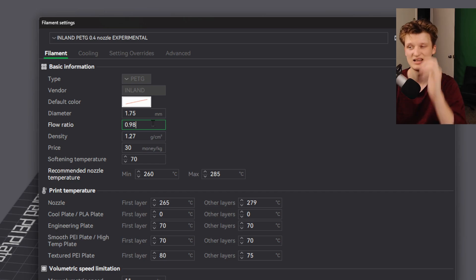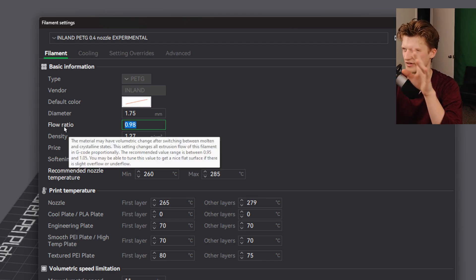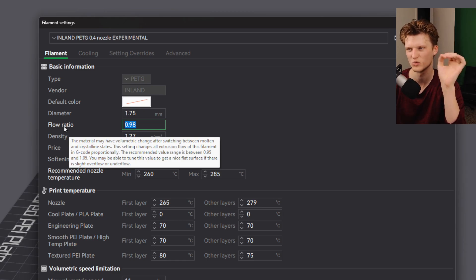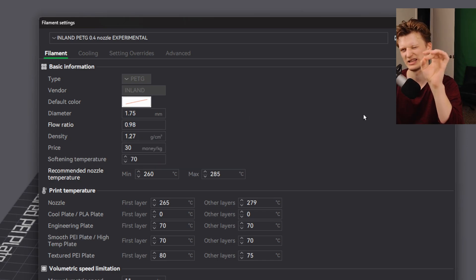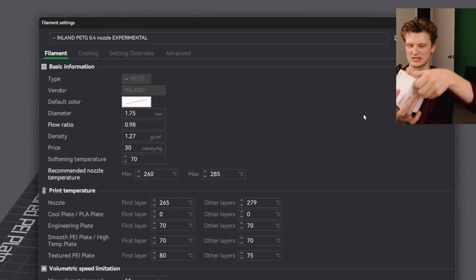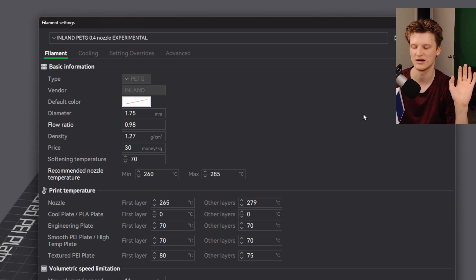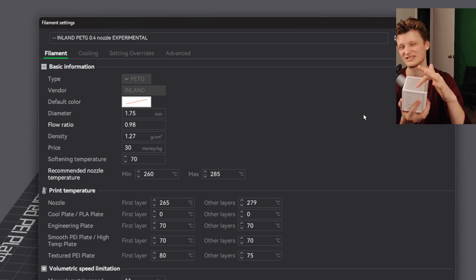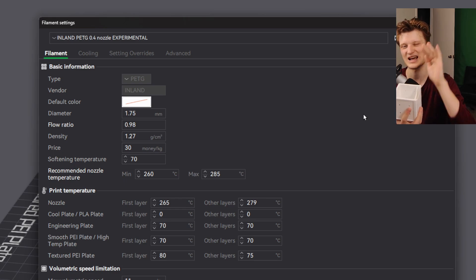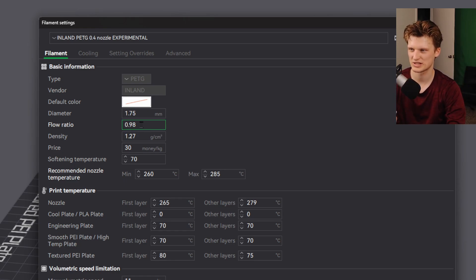The main things I've changed from the default PETG settings: first is flow rate, which I have set to 0.98. Flow rate ranges from about 0.95 to 1.05. If I go higher, I get a lot of stringiness between parts. If I go lower, it starts to glob up a little bit — though the globbing is more of a temperature problem.